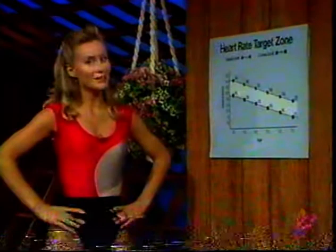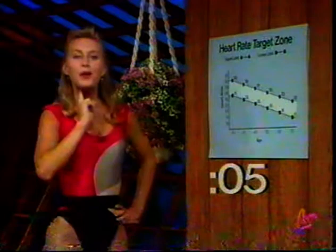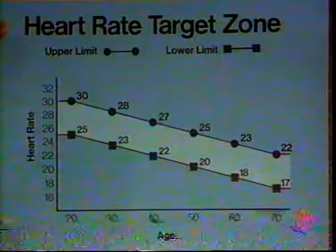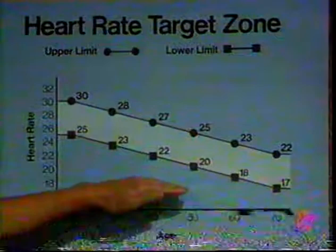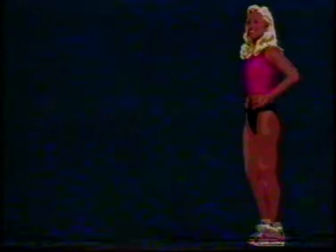Very important to keep moving. Find your pulse rate either in your wrist or, more accurately, in your neck. Ready to count for ten seconds? Count beginning now. Okay, stop counting — keep moving. Here's our heart rate target zone chart. You find the number you just counted along the side, and your age along the bottom. For example, if you're 50 years old, you should be counting somewhere between 20 and 25 beats per ten seconds — that's a safe area to work within. If you're a little low and a beginner, that's natural; you'll work up. We are off to a commercial break. I'll see you right back for SOS — we're going to concentrate on the inner and outer thigh.